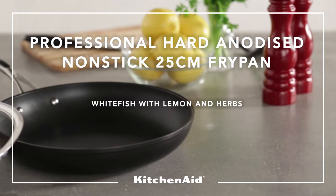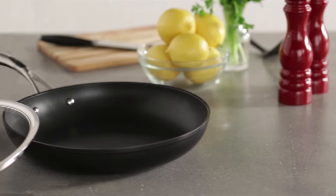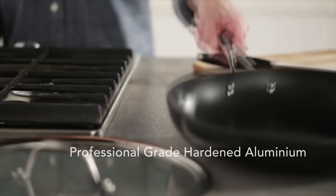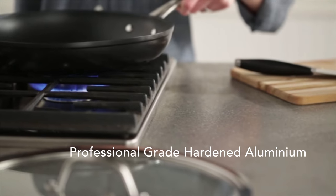Versatile and durable, made with professional grade 5.5 millimetre hardened aluminium to provide even and efficient heat distribution, this fry pan will be one of the most used pans in your kitchen.